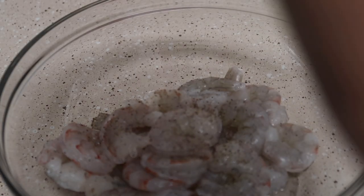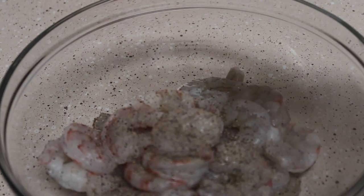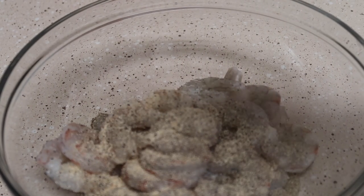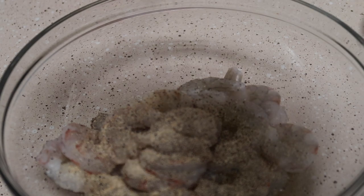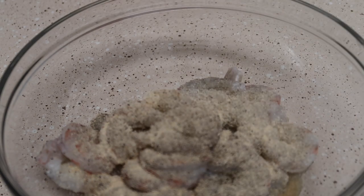So now I'm seasoning the shrimp. Season it however you like. I forgot what seasonings I used, but I think I used pepper, probably garlic powder — I know I used Olay. I honestly forgot what all seasonings I used, but that's probably it. Just season it however you like.